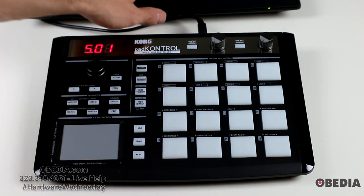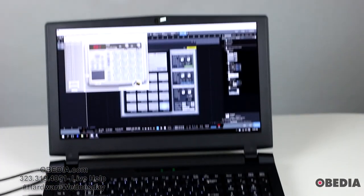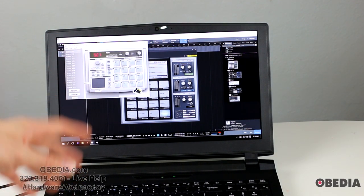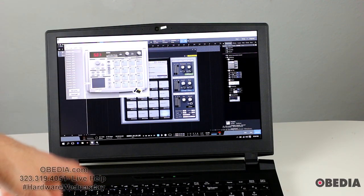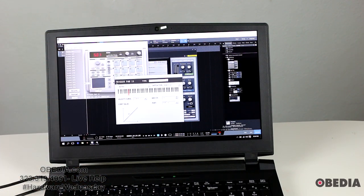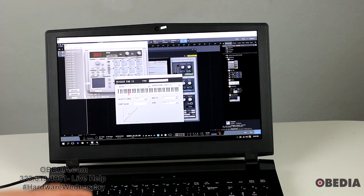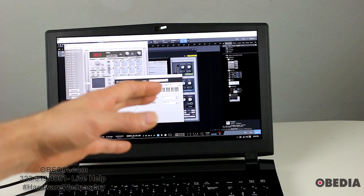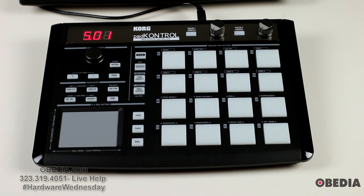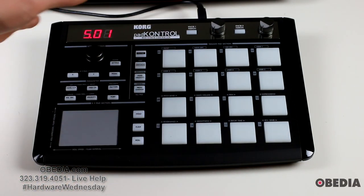You'll also find a very useful app with the Korg Pad Control — the editor librarian. This will allow you to adjust the settings on the device directly on your computer. Using the editor librarian you can change the note which each of your pads is actually going to be triggering, so if you need the device to work more directly with your software you can do that more easily. It's an easy install from Korg as well.